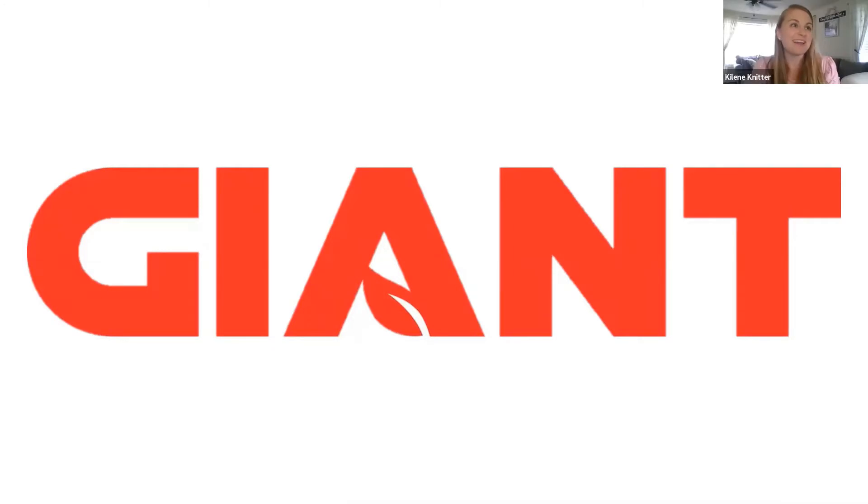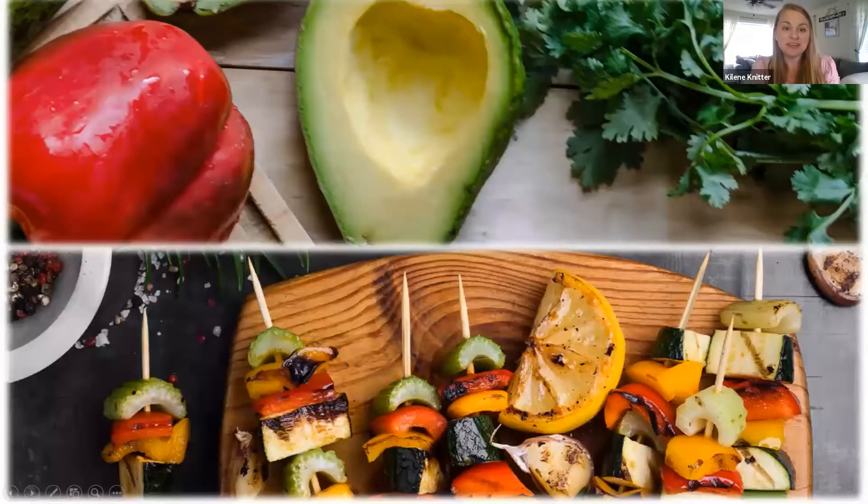I feel like there are so many, but I would say right now it would have to be strawberries, just because they're so fresh this time of year. And there are so many different things that you can do with them.